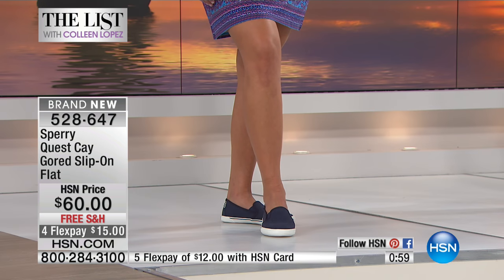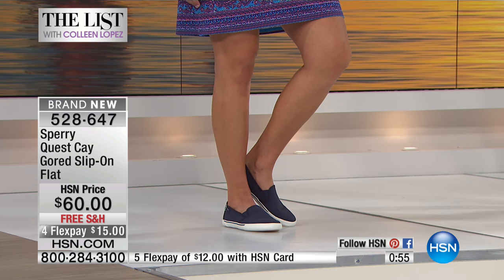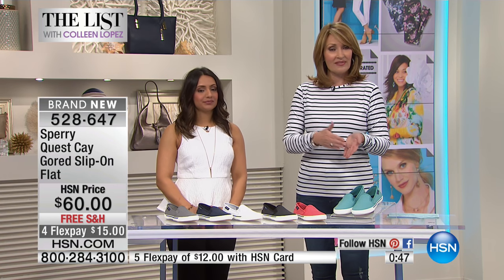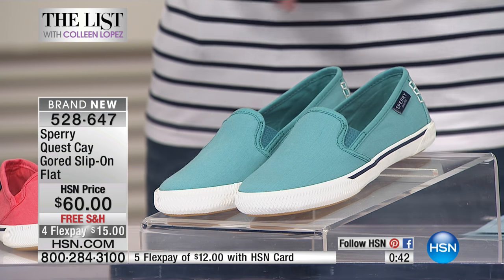We're putting out the last call on this — we might have about 100 pairs left, so they're very limited. If you're thinking about it, order the size you need. They run true to size; we have half sizes up to 10, and size 11 and 12 are also available.